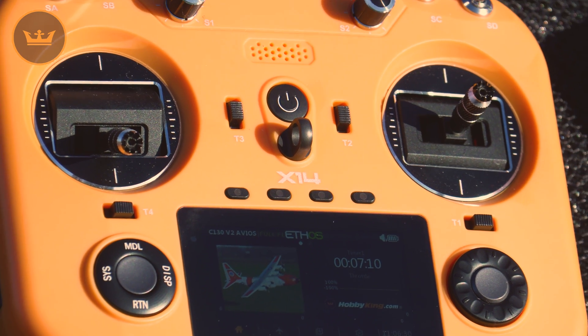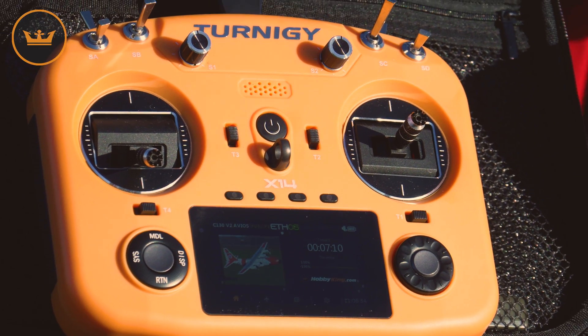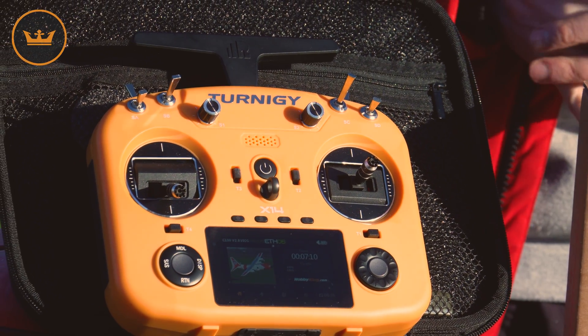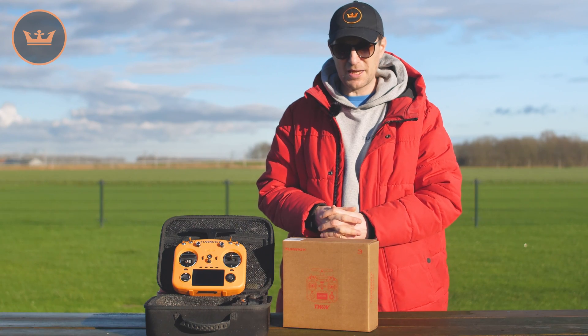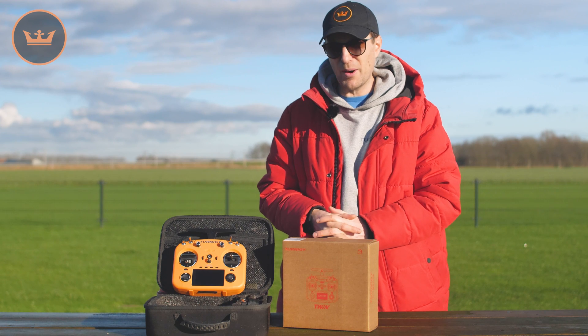With the orange Turnigy X14 from FRSky there will also be FRSky receivers, and you'll see those on the website. There are two at the moment, and there are going to be lots more. The radio itself is going to be in stock in all warehouses eventually — at the moment I think it's just in the US, but very soon you'll see it in the UK, Europe, and other warehouses too.